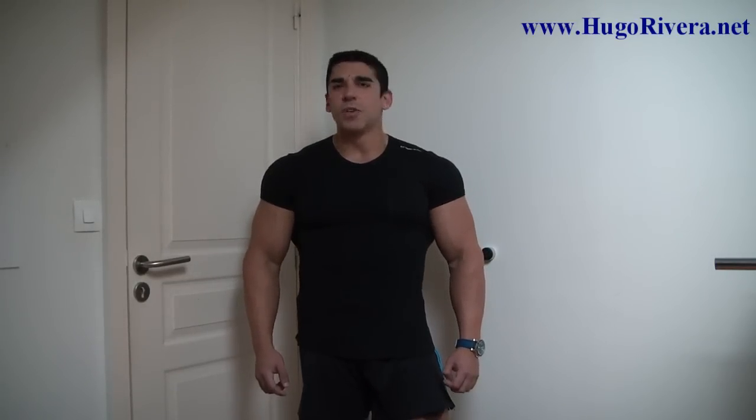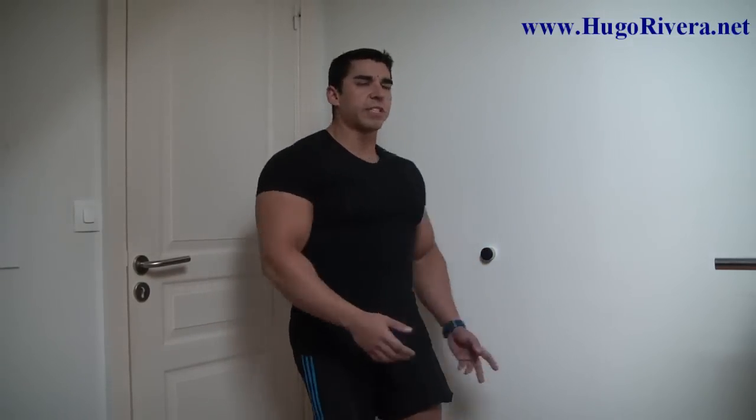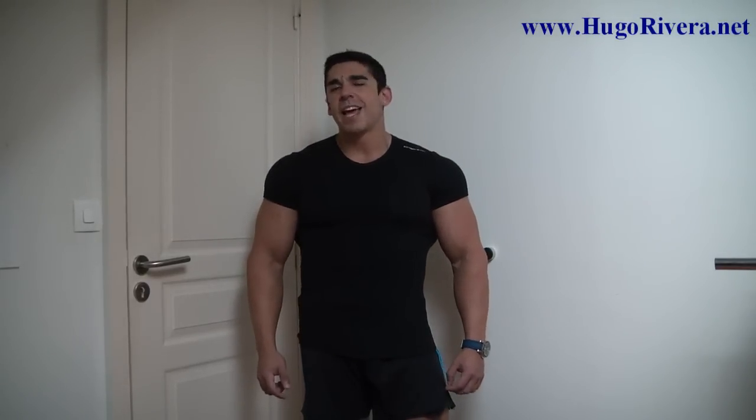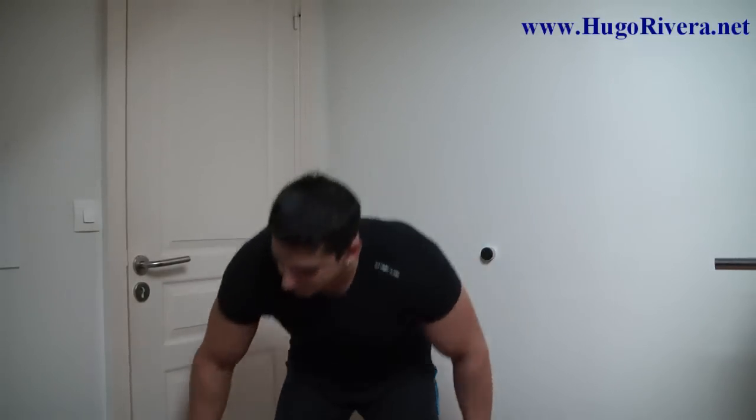If you go to my website HugoRivera.net, I do have articles on how you can split up your body parts. Anyways, let's get started with our seven-minute routine. I'll take it from a couple of different angles — first from the front, then I'll switch so you can see what I'm doing.